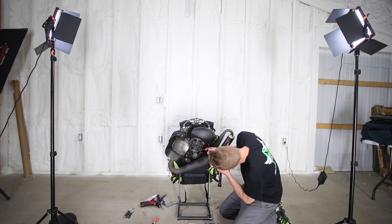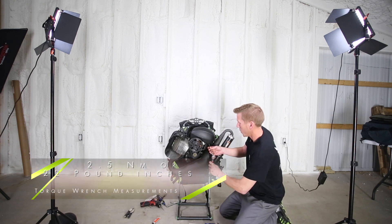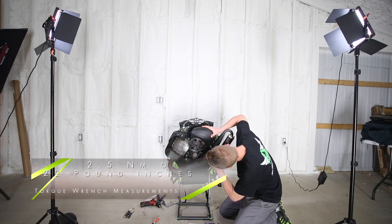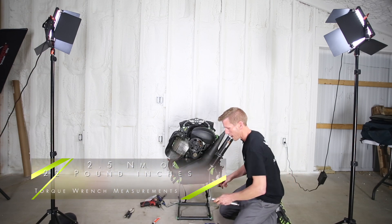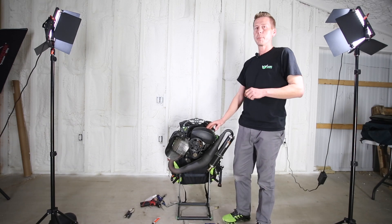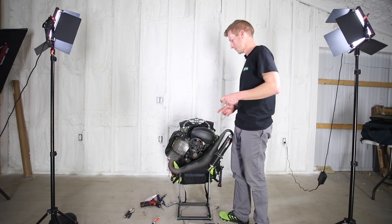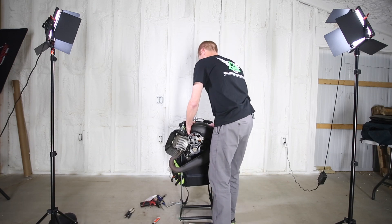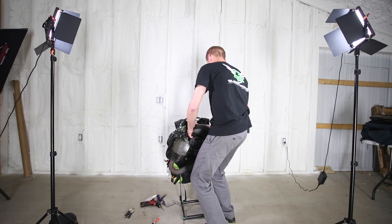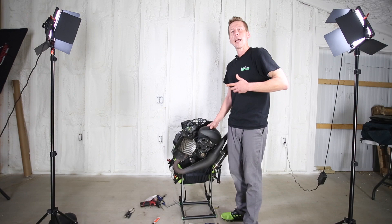We want to apply 2.5 Newton meters or 22 pound inches. A properly installed airbox — you should be able to lift the entire paramotor just via the airbox. Fun stuff. Now go ahead and attach the safety strap as an added backup.